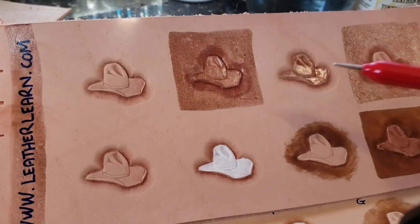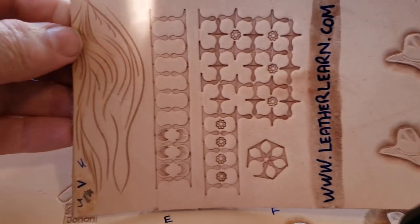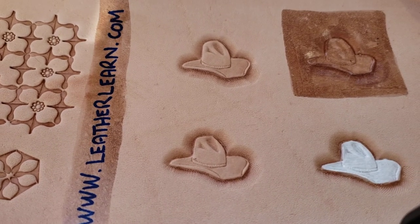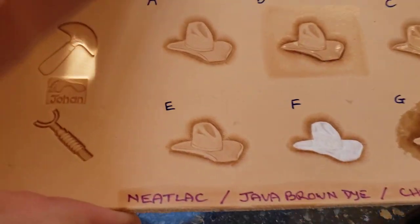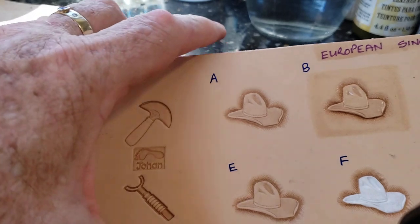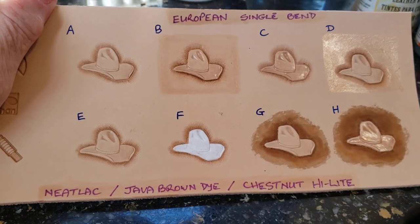I don't know what that leather was. It tools really nice — you can see those impressions are really, really nice, it actually achieves a nice burnish. But I don't know what it is. So I took another piece. This is European single bend, and did the same eight hats on there with the same treatment.